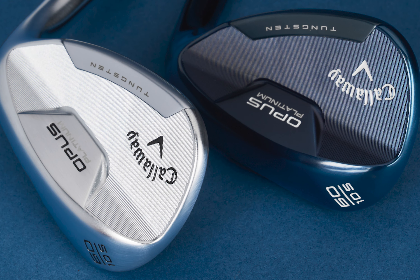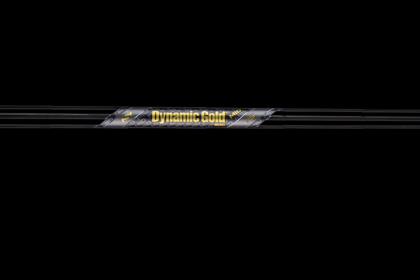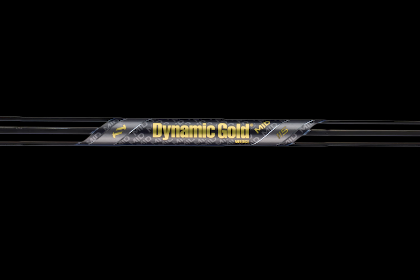On top of the two stunning finishes — an all-new Platinum Chrome and the Ultra Premium Platinum Blue — the Opus Platinum series also features an upgraded True Temper Dynamic Gold Mid in a gunmetal finish.